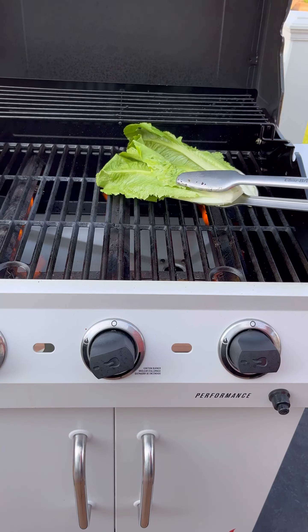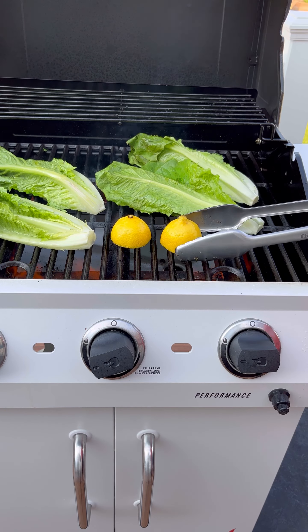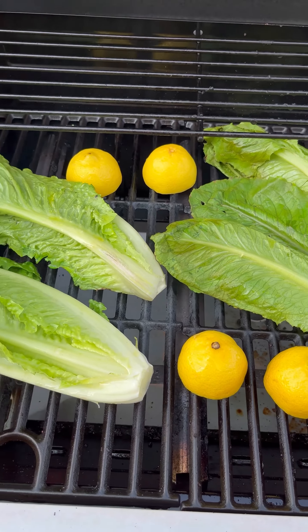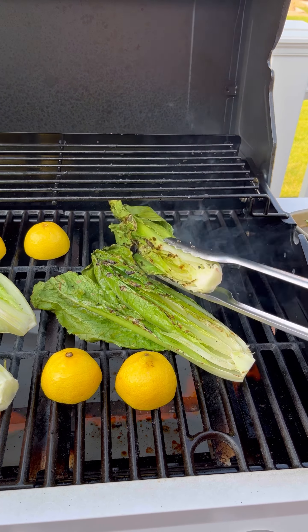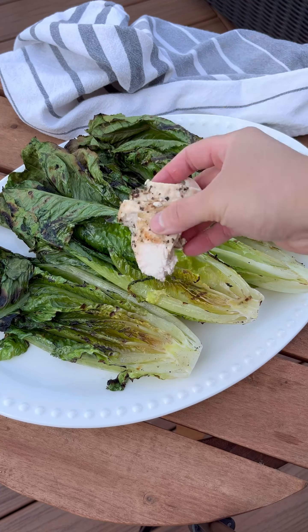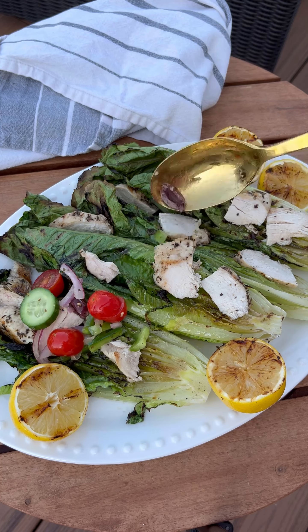Brush the romaine hearts with olive oil and grill flat side down for just one to two minutes until you get those beautiful grill marks. We also grill lemons, but that's totally optional.